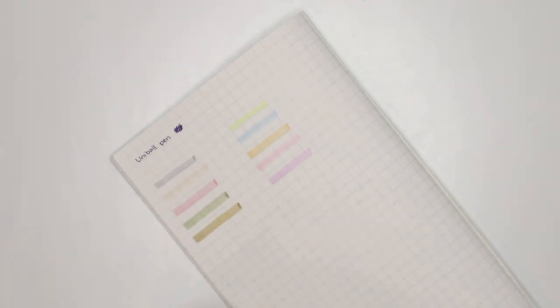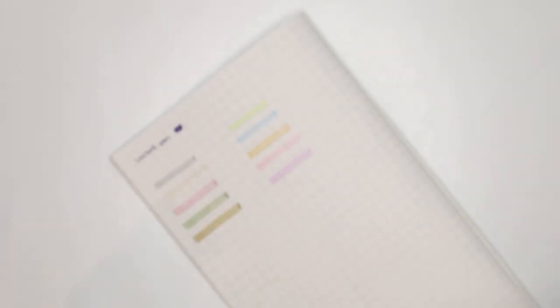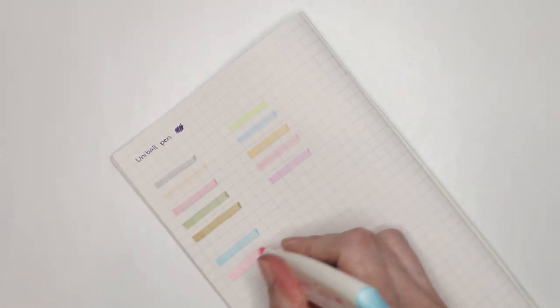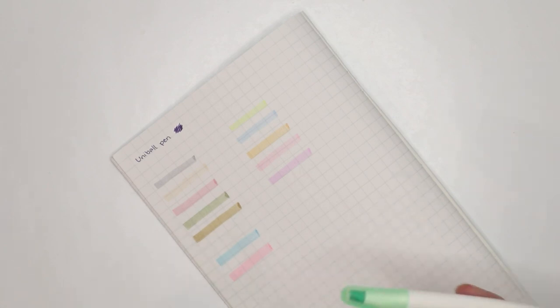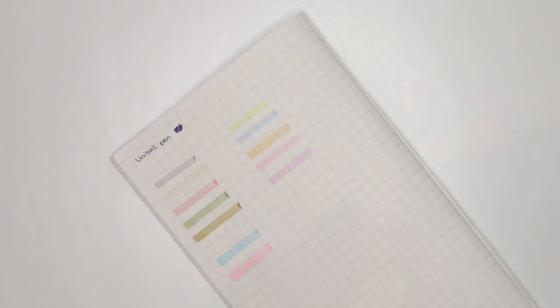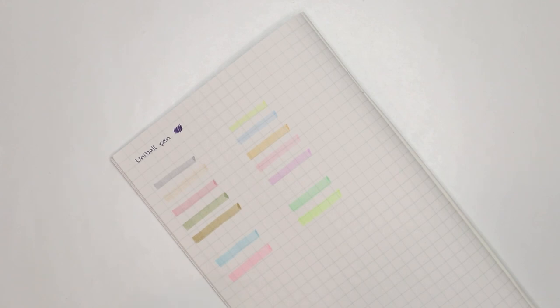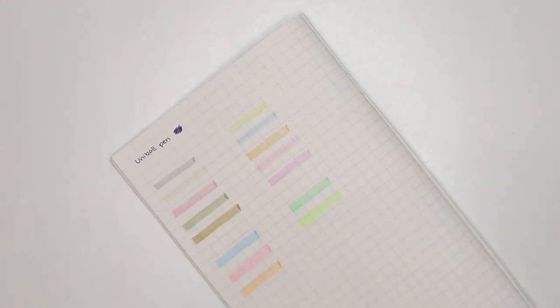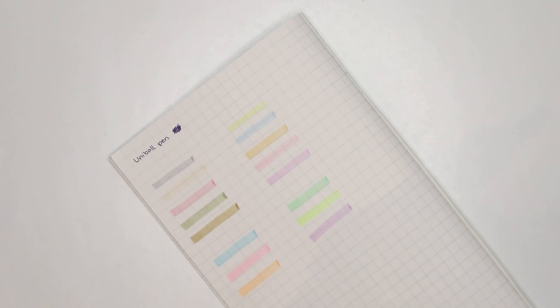The last highlighters to test are from Sweet Tap. I love the color names — this is mint and peach. Mint first, then peach — though it's more like a pink than a peach. These colors are a little more standard; the main thing I really like about them is the ergonomics, they're just easy to use. Then we have melon soda — that's a nice green — and vanilla, which is a bit fluorescent for my taste. And then cookie and sweet potato — oh, that's a really nice purple, I quite like that.